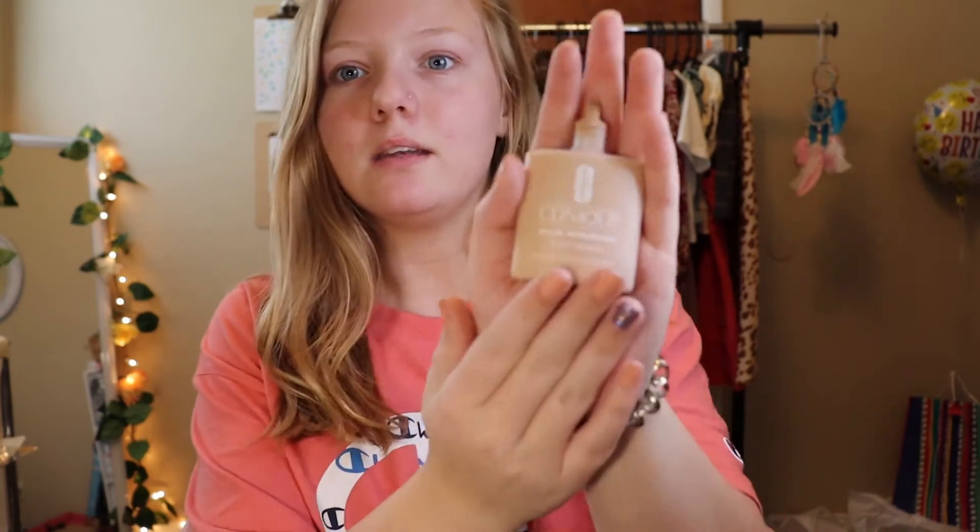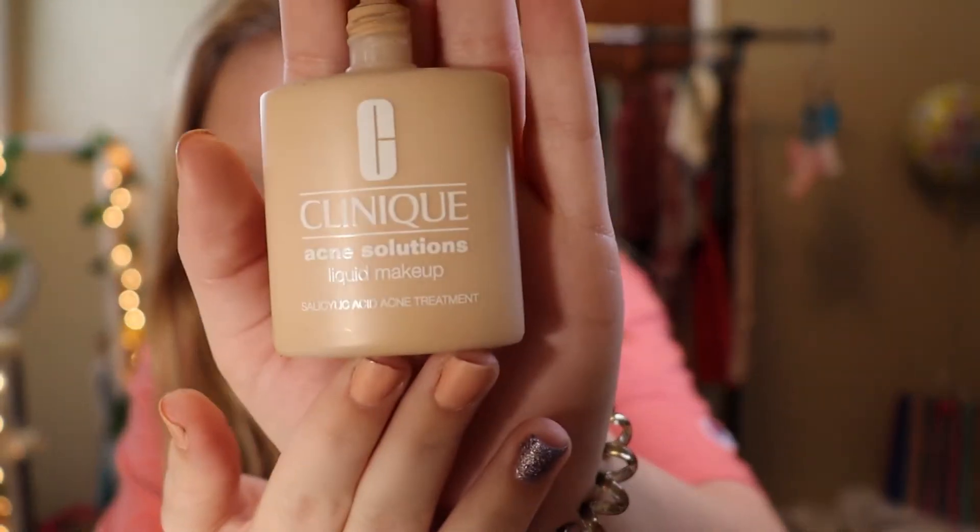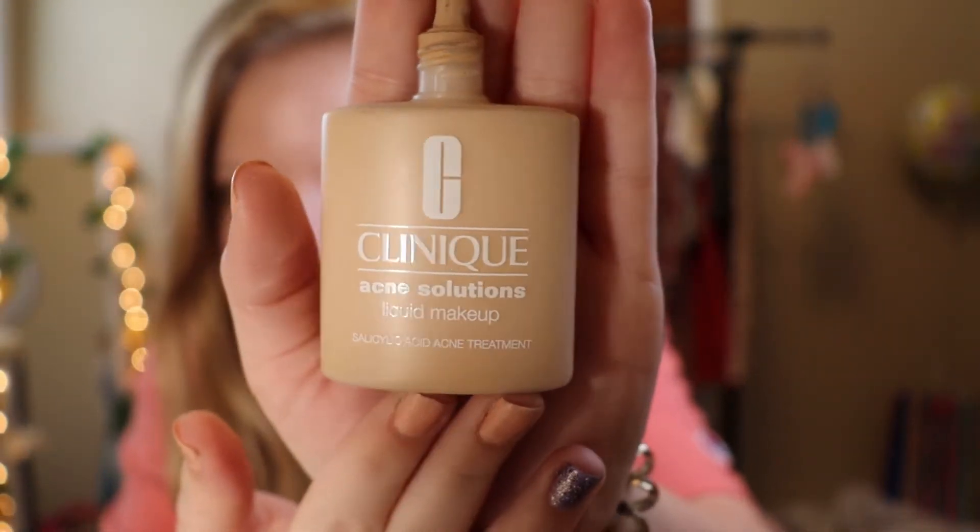To start off with my makeup, I am going to be using the Clinique Acne Solution Foundation. I'm also going to apply my liquid highlight.